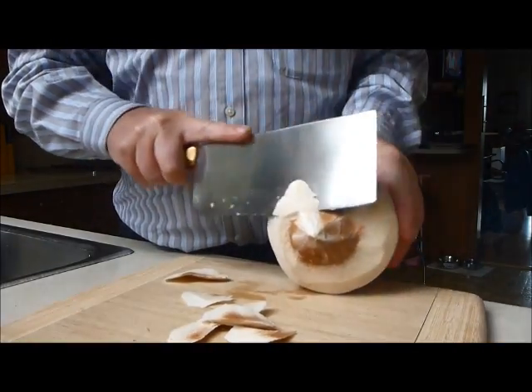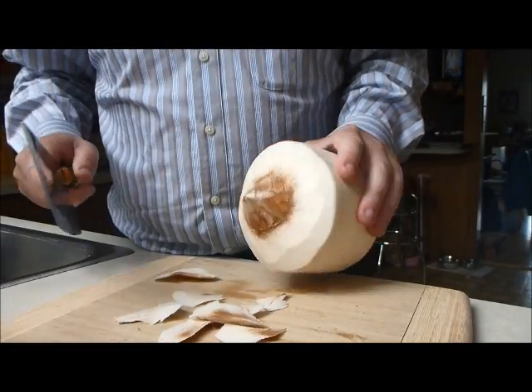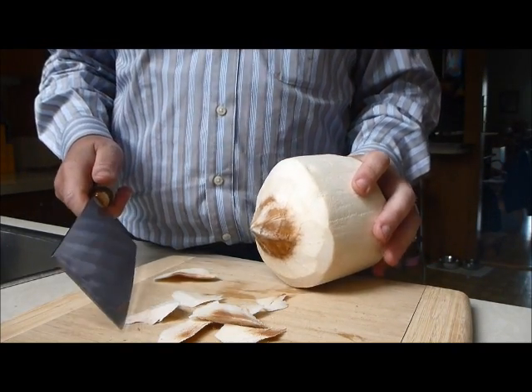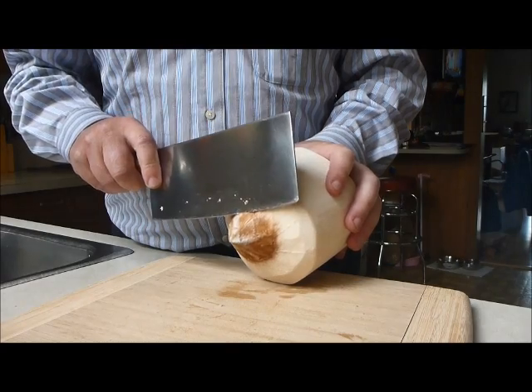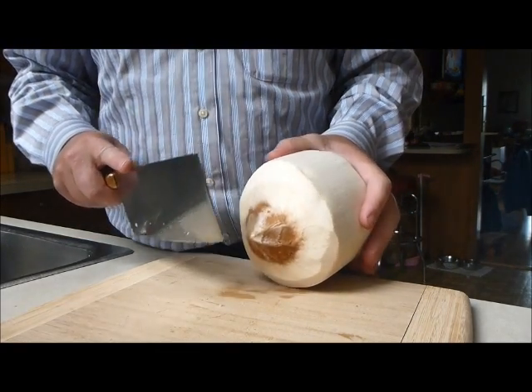You guys have probably seen me do this at work before — I do this when I don't have any more apples. Some coconuts are more pointed than others, some aren't. This is the only time when you actually have to have a little more risk, and you're going to be swinging at the coconut. I kind of swing down at an angle and I slowly work my way into it because I don't want all the juice to leak out on the counter.